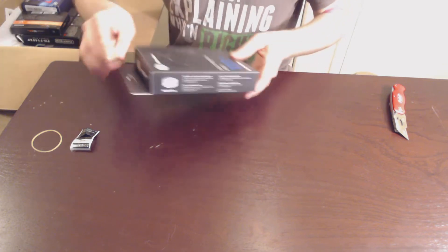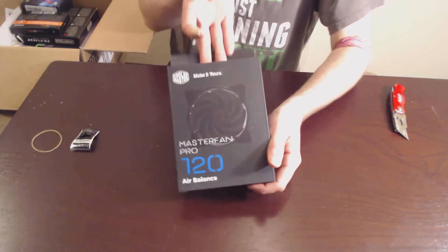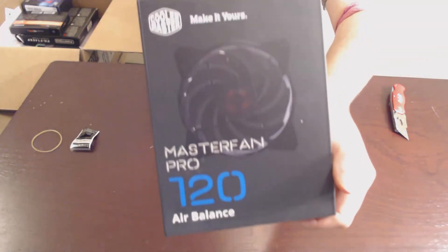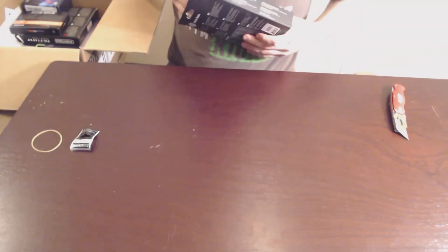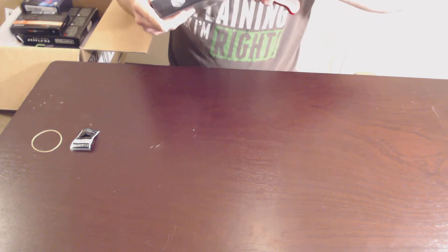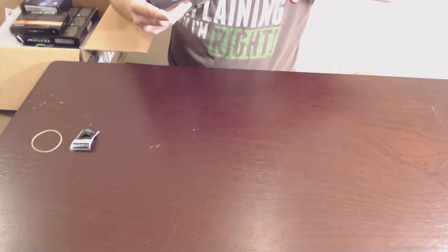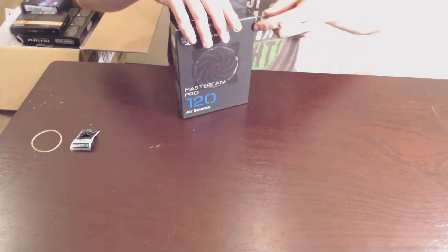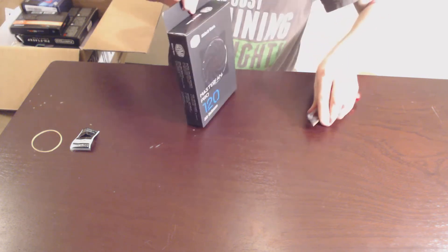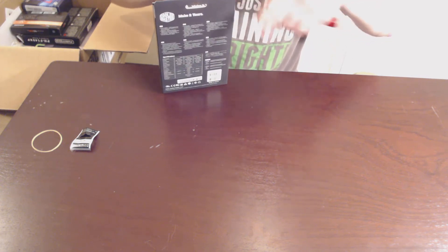Next up, a new fan — Master Fan Pro 120 Air Balance. If you saw my last unboxing, this is actually the same kind of fan that is currently on the CPU cooler. I'm actually going to supplement it with a second fan so it has a push pull. I don't expect it to really make that much of a difference, but it might.